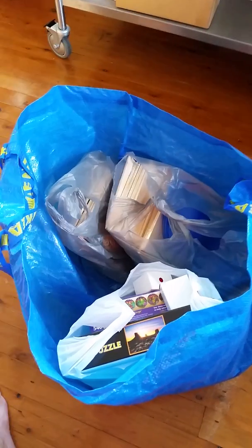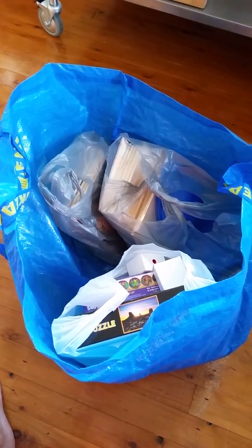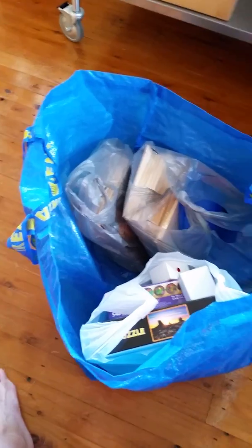Hi everyone, it's Katherine here, about to start on yet another adventure with the Brisbane Recycling Art Competition. These are the things that I came up with when I went to the tip shop. So let's unpack and have a little look at what I have found.